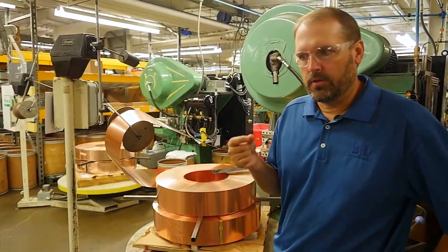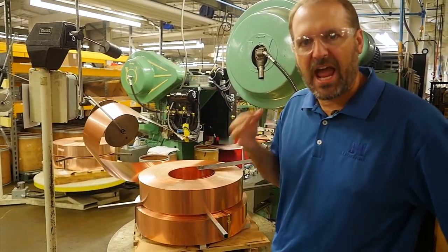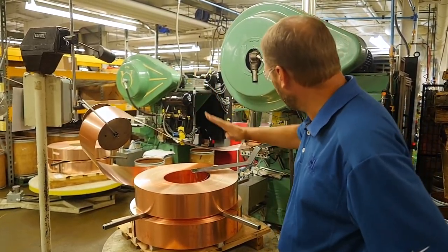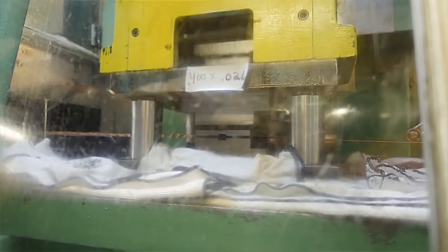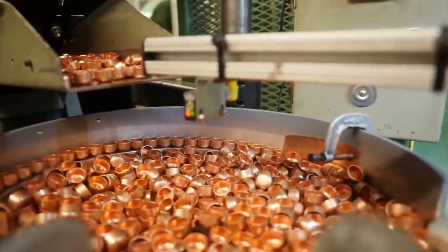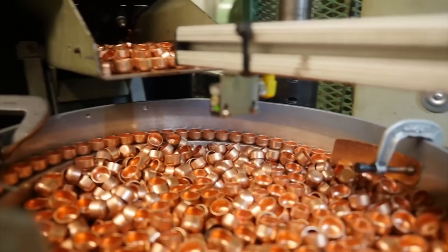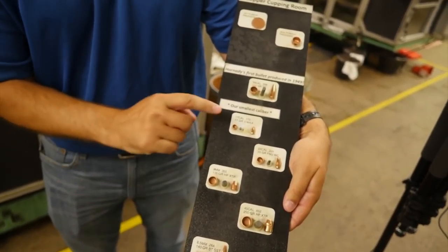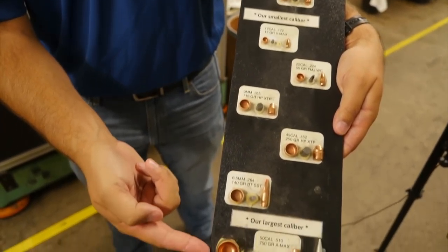We've seen how the actual lead cores are initially made. This is where the jacket from our bullets is initially made. We've got our gilding metal sheets running through a machine that basically stamps out and creates a cup. These are the cups — we've got quite a few of them, everything from our small 17 cal up to the big 50 BMG and everything in between.